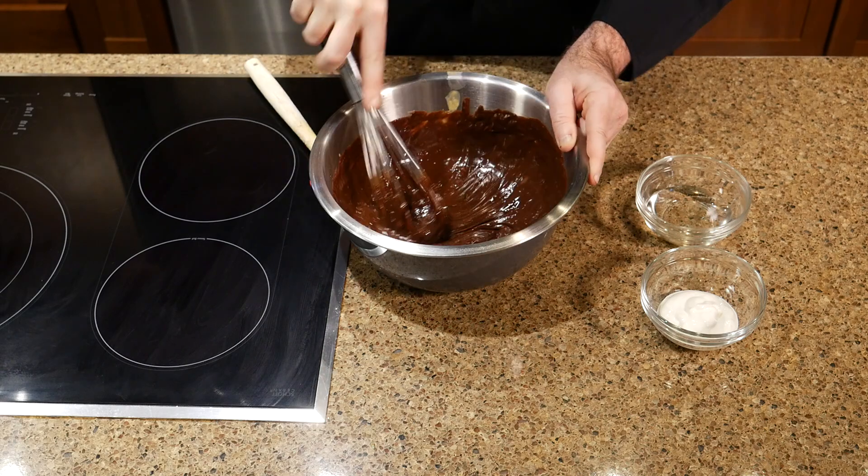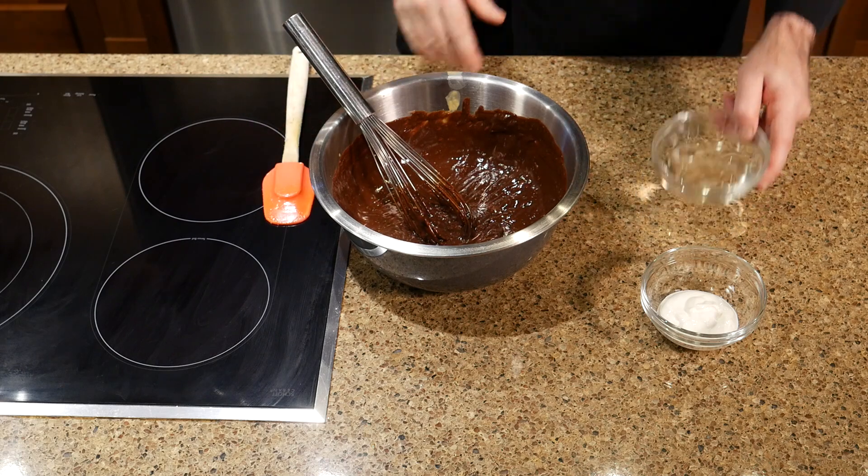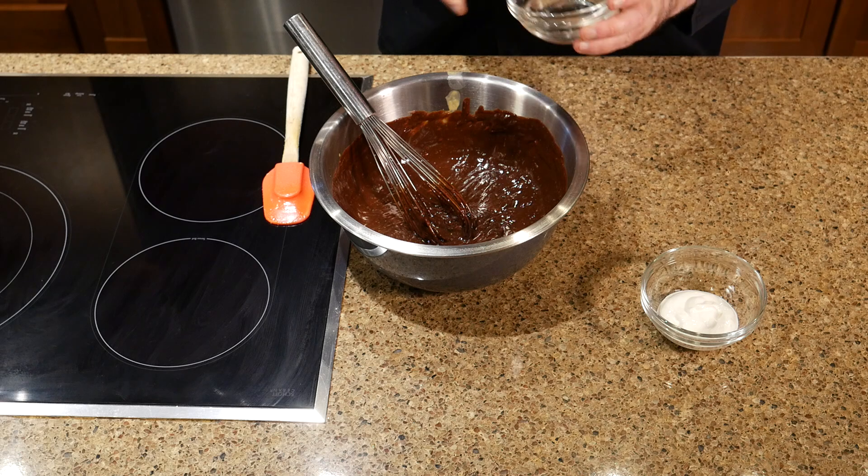Once that's done and whisked really well, add your additives. This has two additives: it has corn syrup and it has sour cream.